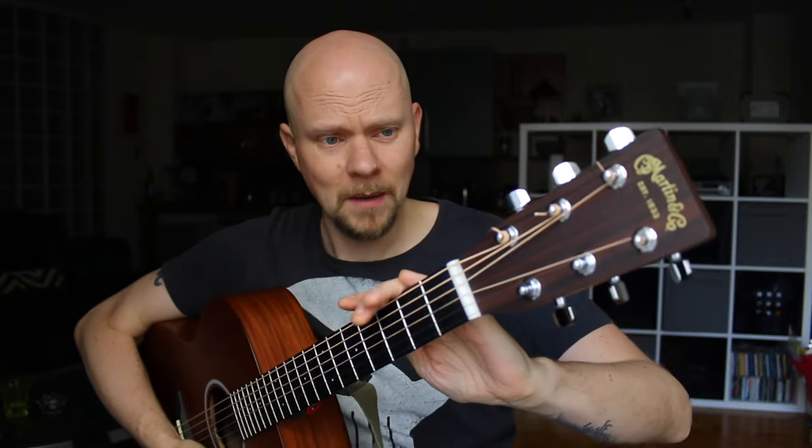I am not a big fan of those headstock tuners for a couple of reasons. For starters, like this beautiful Martin here, there's decades — actually more than a century — of hard work going into building their brand, the beautiful logo and the headstock and all that sort of stuff.